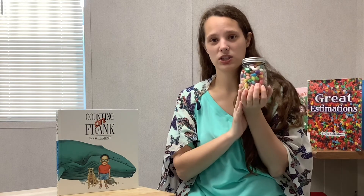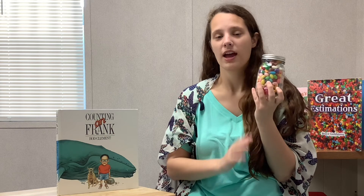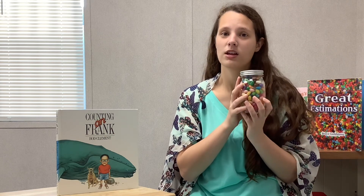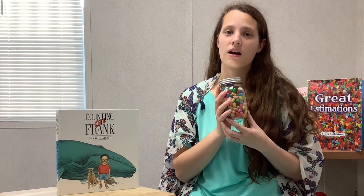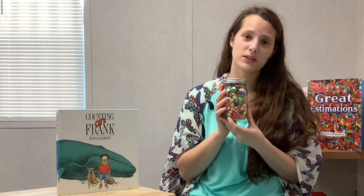So how many jelly beans are in this jar? There are actually 300 jelly beans in this jar, and while none of our methods were exactly correct, most of them were pretty close. So which method did you like the best, and which ones are you going to use in the future? Are there any methods that we did not discuss that you wanted to hear about? Let us know in the comments below.